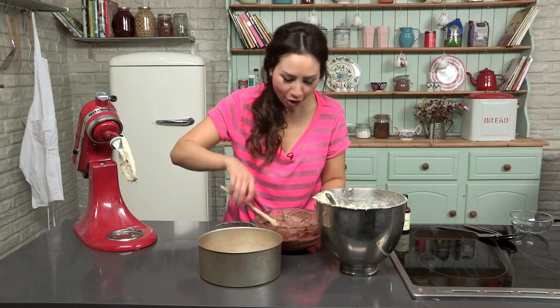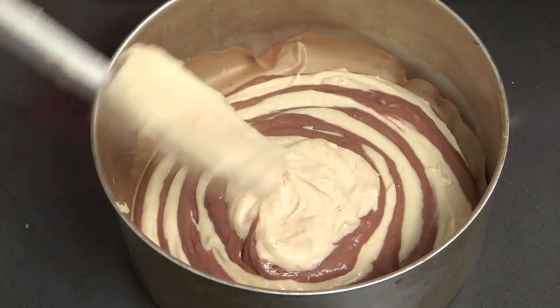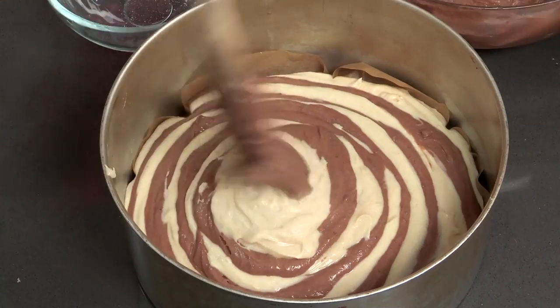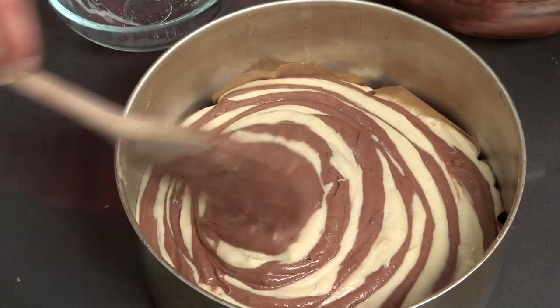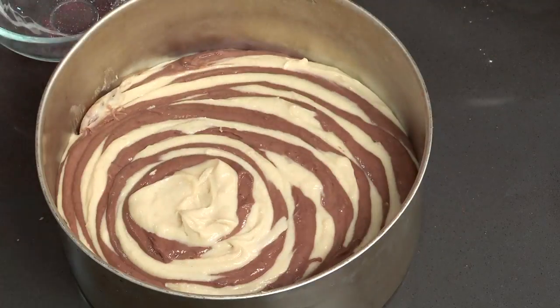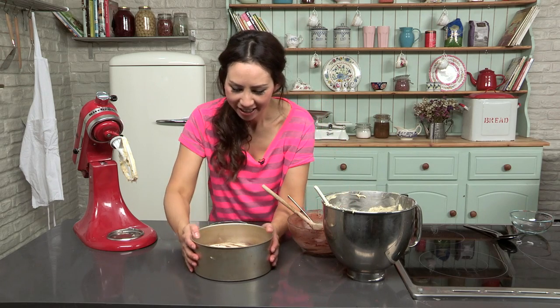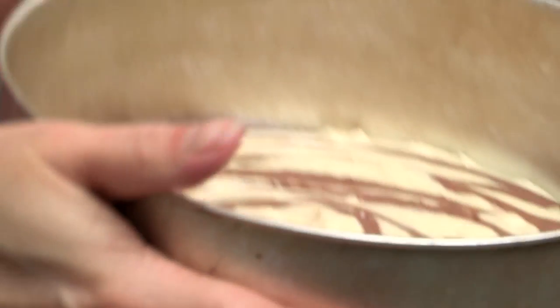If you like the look of this cake, then hit subscribe to get lots more yummy recipes. I also do another cooking channel, so if you like cooking in general, I have got lots of sweet and savory recipes. Our stripey zebra cake is now ready to go into the oven.